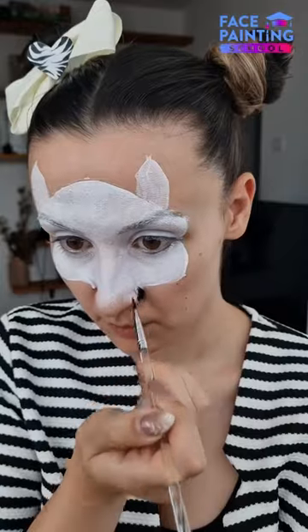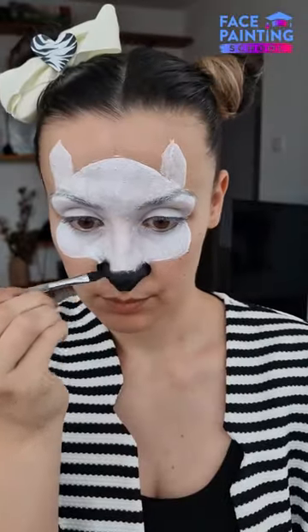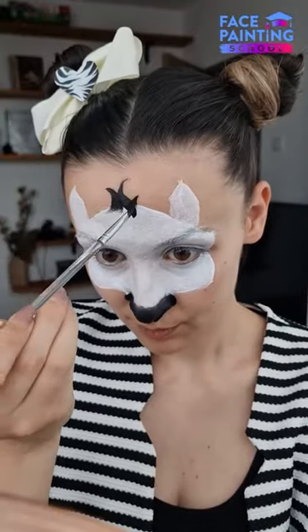In the third step, we are covering the nose using black and a smaller filbert brush, and the base of our zebra's mane.